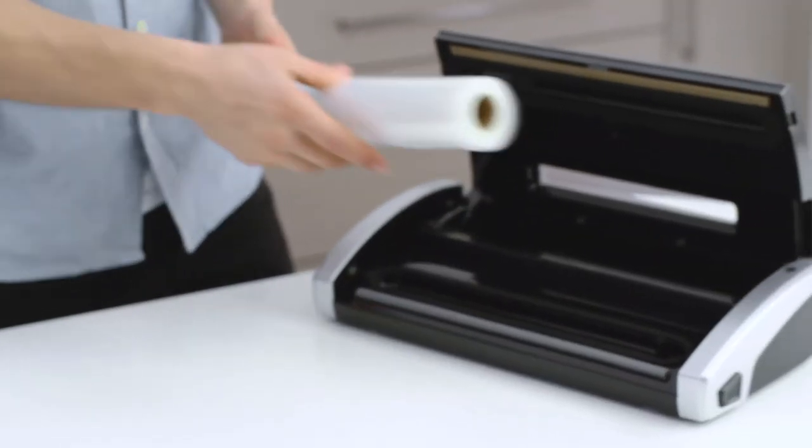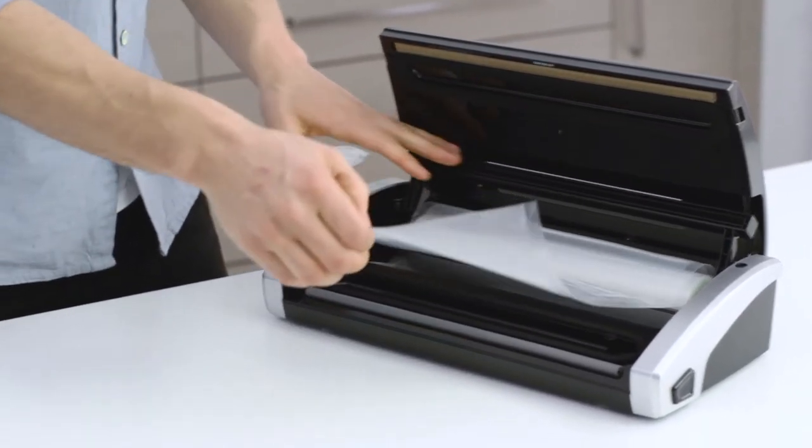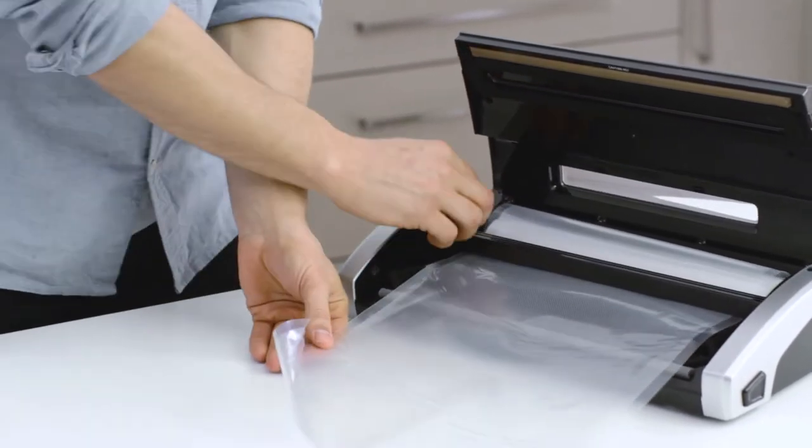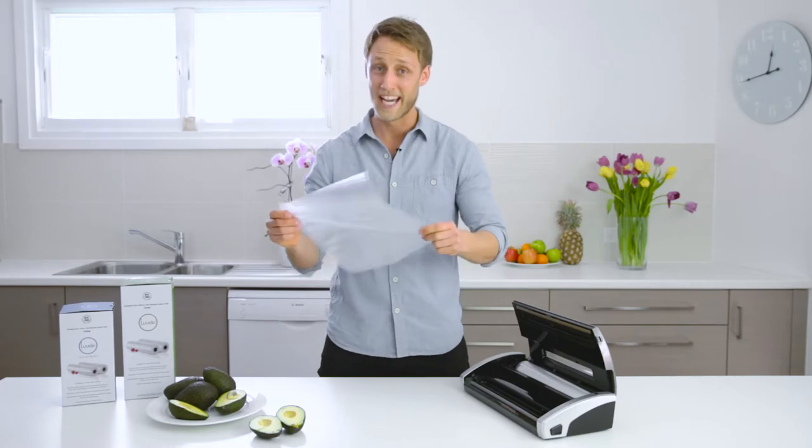Simply place the bag roll into the bag roll compartment, slide the cutter across to create your bag. Step two is to seal one end of the bag shut.